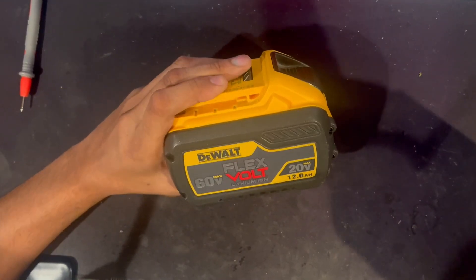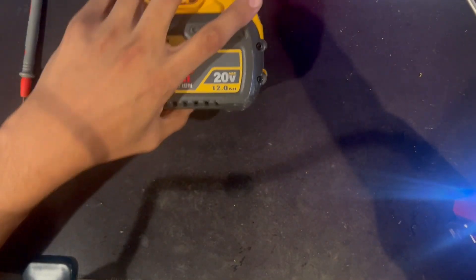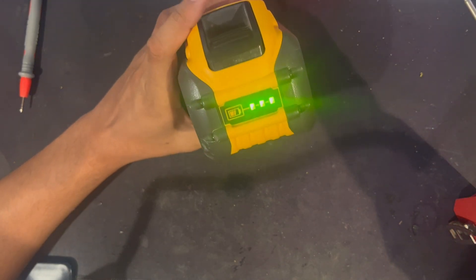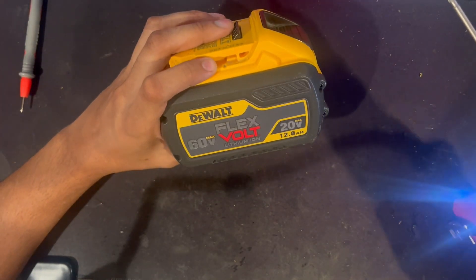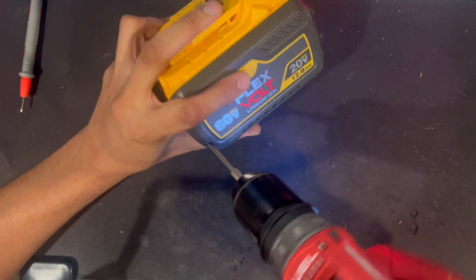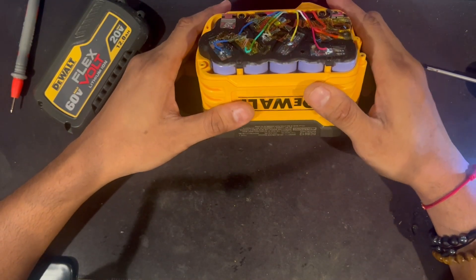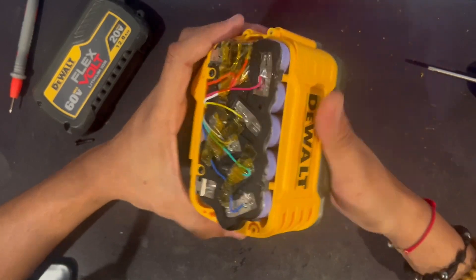Hey guys, I got a crazy one today. A client sent me this 12AH FlexVolt pack and right out of the box it just didn't seem right. He mentioned that there were only three bars showing and he couldn't power any 60-volt tools, which was a big red flag. I knew something was off because that's definitely not normal. The first thing I noticed was that the battery didn't weigh what it was supposed to, and as soon as I took it out of the box I contacted the client — I told him I'm almost 99.9% sure that this is fake.